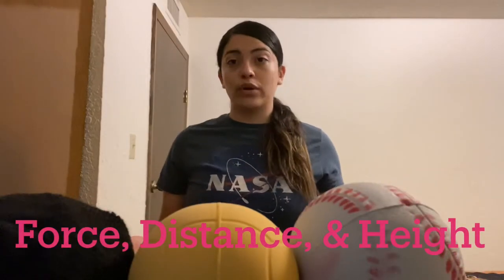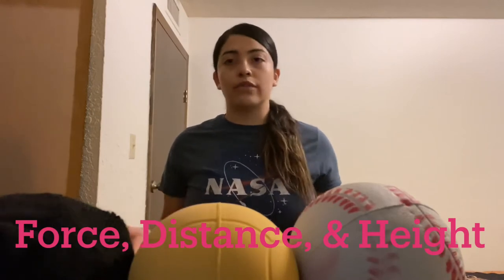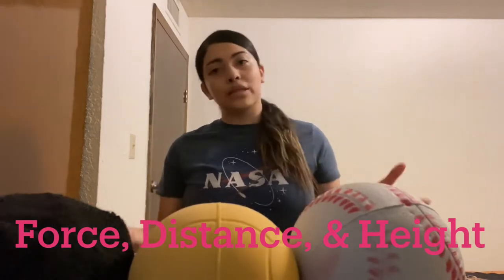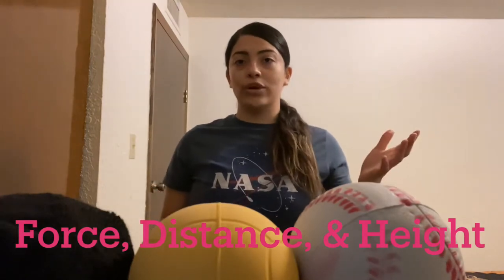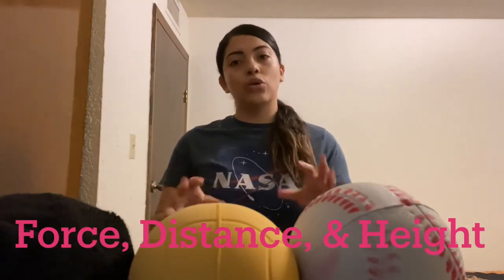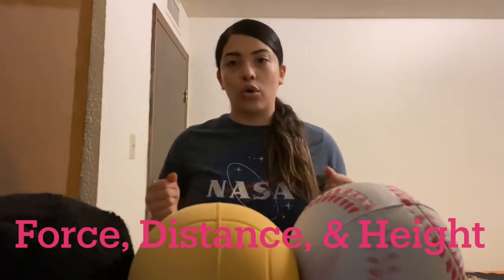We're going to be using force for this lesson. Remember, force is a push or pull of the state of the motion of the body, but in this case, the ball. There's light force, which is a slight push or pull, or there's high force, which is with greater power of a push or pull.